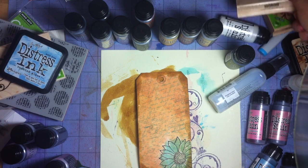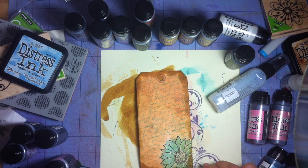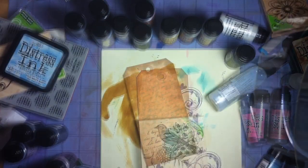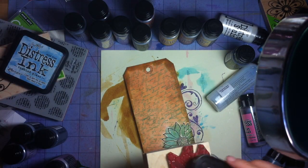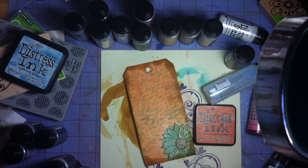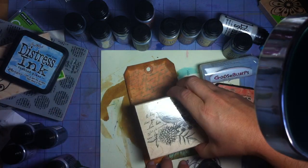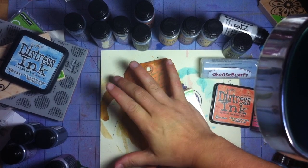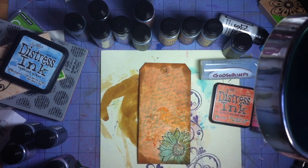I think we're going to work one more stamp in here — this bird stamp. I'm thinking it looks good right here. The question is what color we want, and I've decided to go with spiced marmalade — I think that will work well. Getting lots of ink on there, and then I'm just going to stamp the bird right about there. Yeah, I like that.